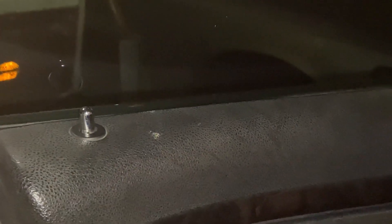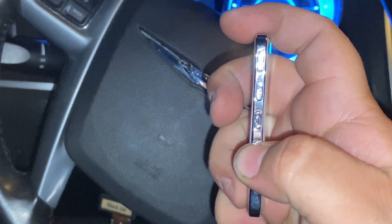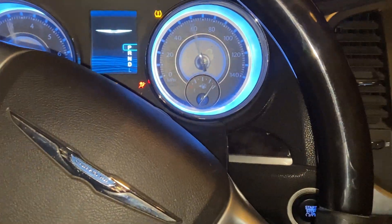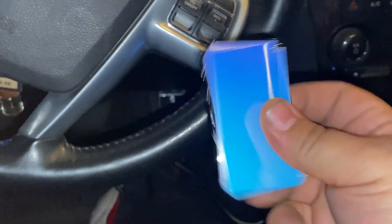Let's test all the buttons: we have unlock, lock, trunk — and there's the panic/emergency button. It works pretty well overall. The King Card is a success — it turns on the vehicle, and it's really slim, fits right in your wallet like a credit card.